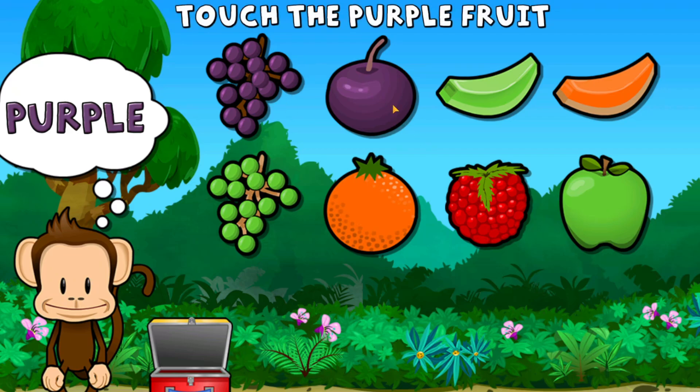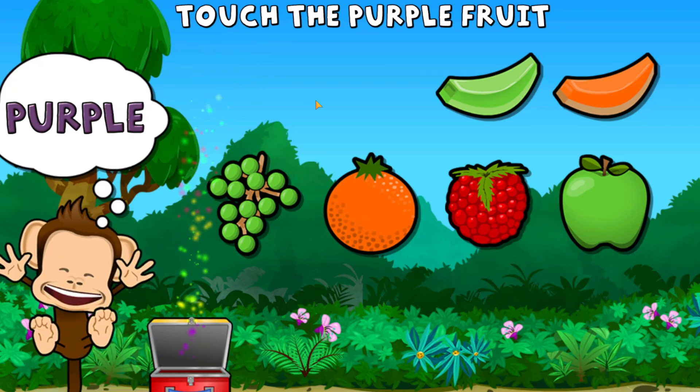Touch all the purple fruit. Purple, purple. Super cool!